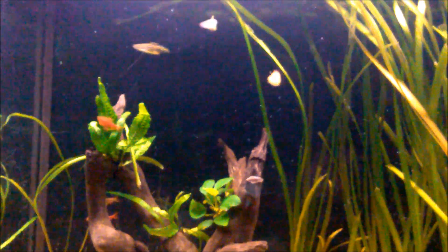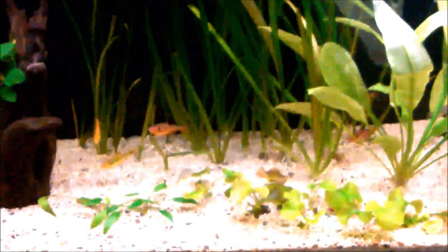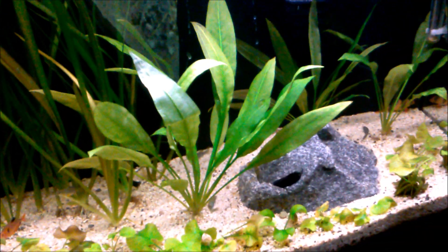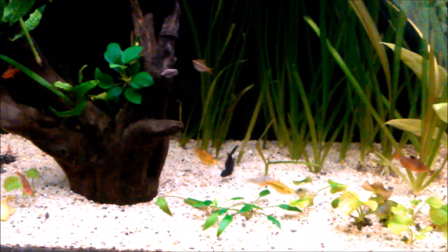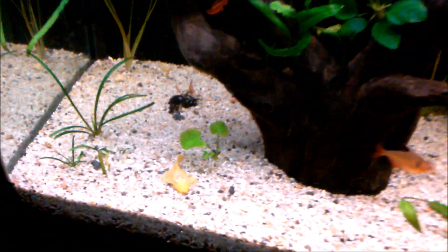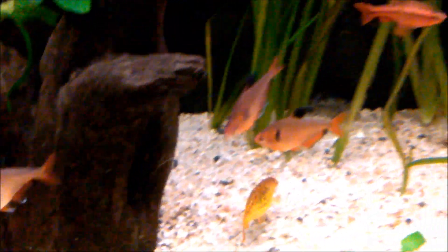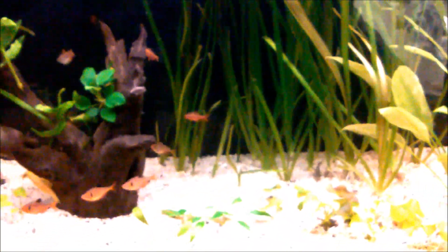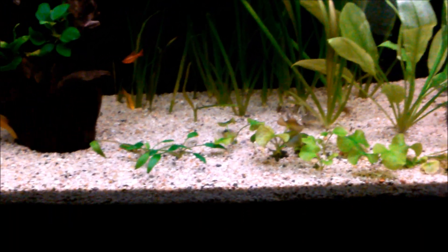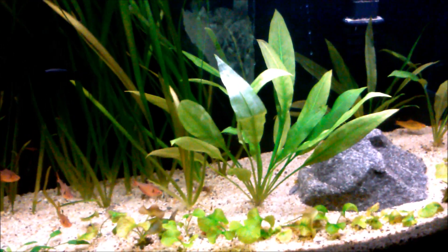I've got my zebra danios, gold barbs, cherry barbs, serpae tetras, black mollies, salt and pepper corydoras catfish, a clown loach in here — he's still kind of shy — and I have my albino bristlenose plecos, two of them in here. I like how it turned out. Took all the plants and all the community fish from the 29 and the 80 and put it in the 55 here. It's a dirt planted tank — I used organic Miracle-Gro. I just did a water change on everything, so the plants and fish are happy and healthy.